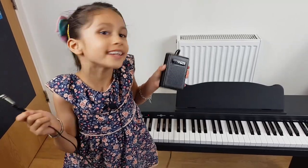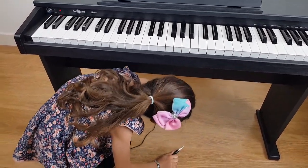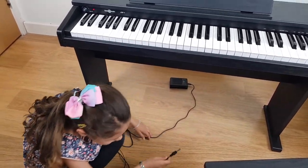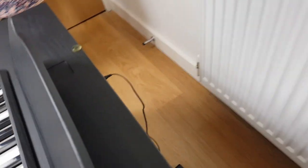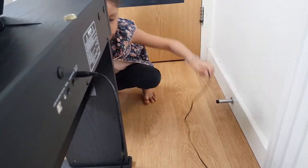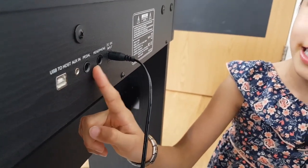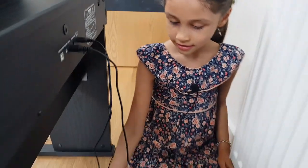Now I'm going to connect the pedal. I'm going to put this one under here — make sure the cable isn't on the pedal logo. Now we are going to plug it in. If you're holding it at the wrong side, just put it underneath, then tuck in the cable and it's easy enough.